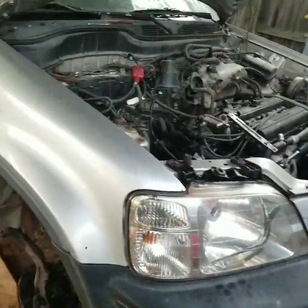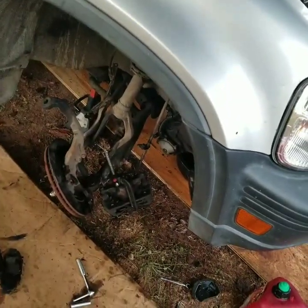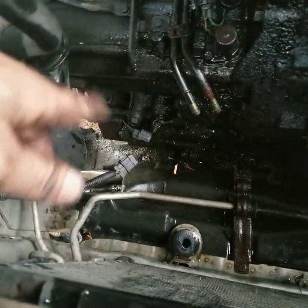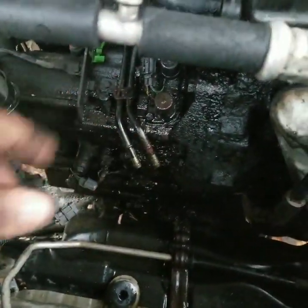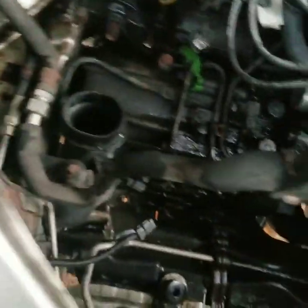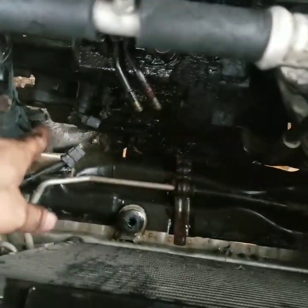Okay, so we ended up getting the CV axle out and everything. Had to basically clamp the caliper so that we could get the other side axle nut off. All that's off. The axle is ready to come out, so we're ready to go on this side. I pulled the radiator so I could get a little bit more room to work with because there's not really that much room. Got that out of the way, unplugged all the sensors, all the connectors and everything down there, the hoses to the transmission. Basically everything's pretty much ready.